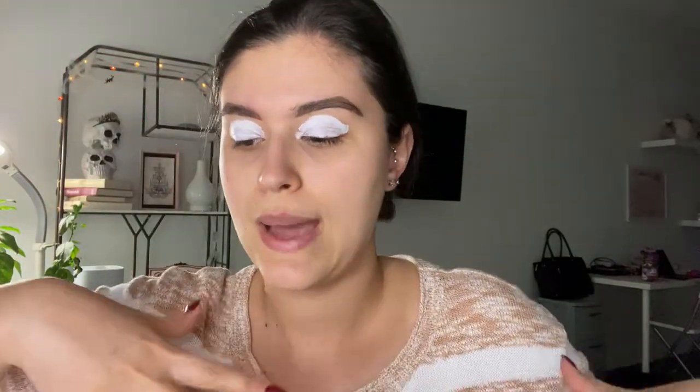I took the wig off for a second because it just wasn't working with me trying to do my makeup at the same time. I did my eyebrows — I tried to do them as cartoonish as I could, just getting a big arch. I even thought about covering my eyebrows and drawing fake ones on, but I'm kind of liking doing more of a natural-unnatural look.